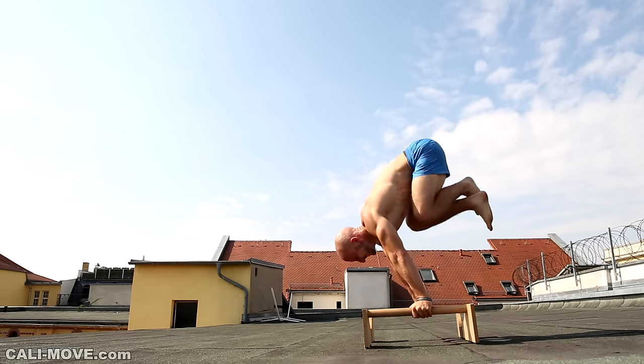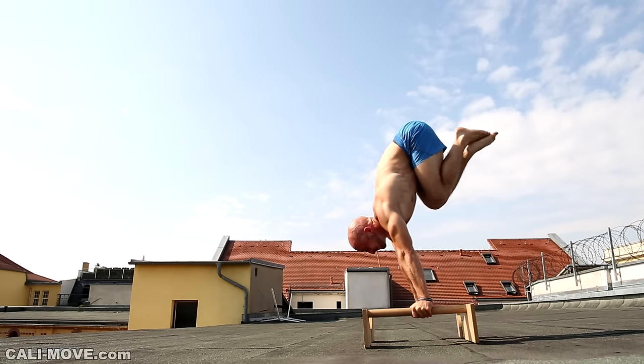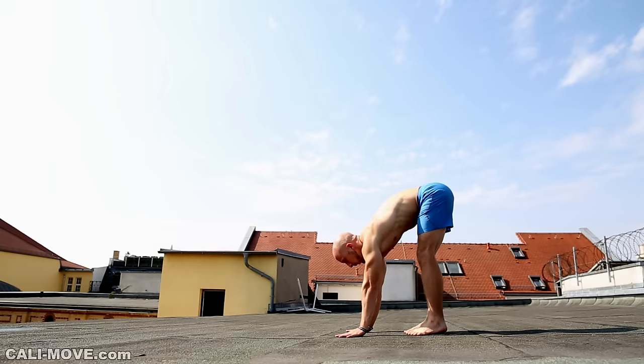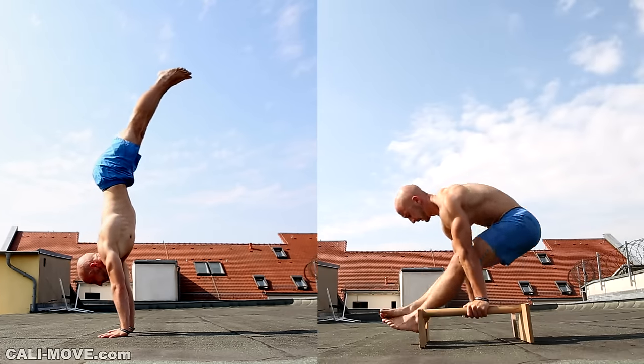With the straight arm handstand press there are also different ways to perform this move. On one hand we have the handstand press on the ground, and on the other hand the handstand press on parallettes or parallel bars.